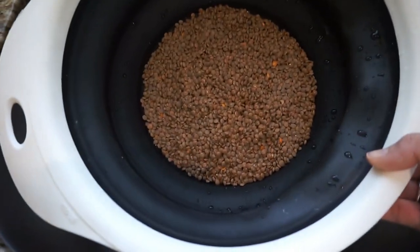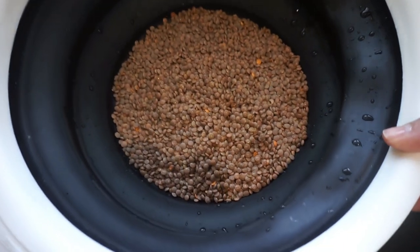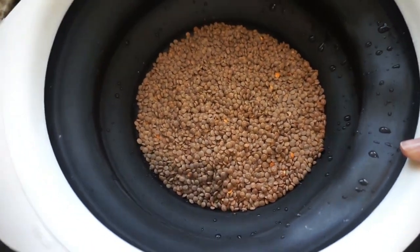I have two cups of brown lentils here. I'm going to rinse them and then cook them in the pressure cooker for a few minutes.